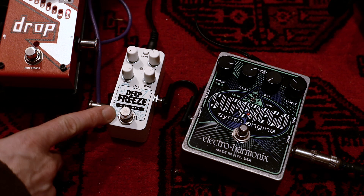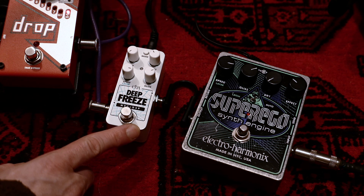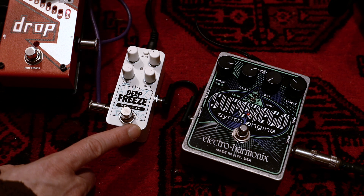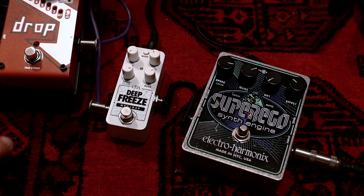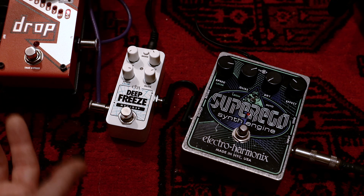Also on the Deep Freeze you have three types of bypass: digital bypass, analog bypass, and hybrid bypass. The modes are described in the manual — go read the manual — but I'll show you how to switch the bypass mode.